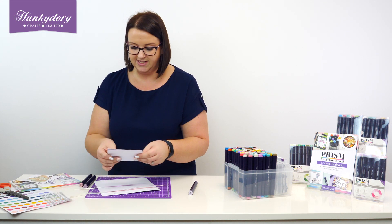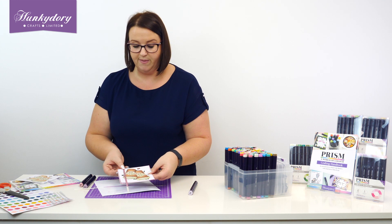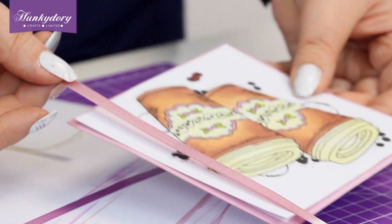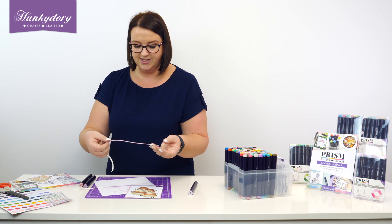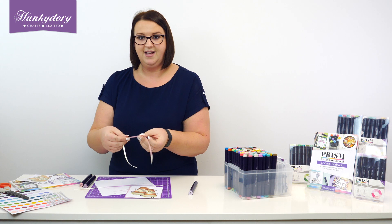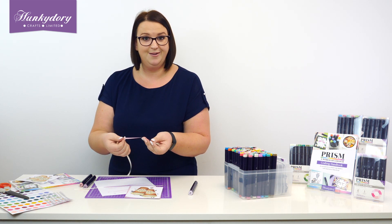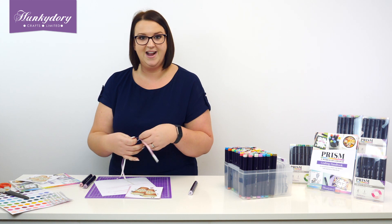But it just looks so cool — it gives you, again, a perfectly coordinating ribbon. So obviously we've got our mat and layer, we've got our image, and we can then add our ribbon as well. We can tie that into a bow. And what it does — can you see how it's almost like stiff, it stiffens the ribbon up? So it makes it much easier to actually work with. If you struggle with tying bows and things like that, it actually makes it a little bit easier. It's just like a little bit of an added bonus.